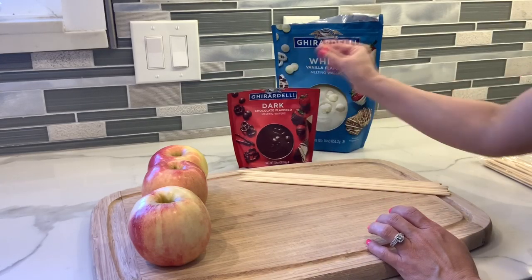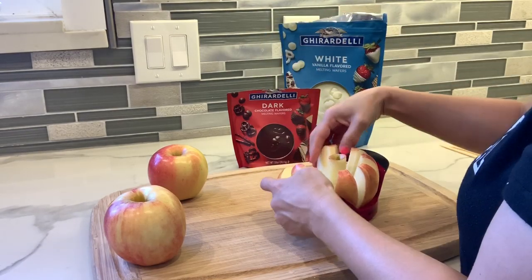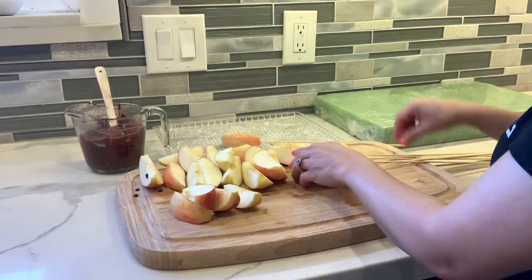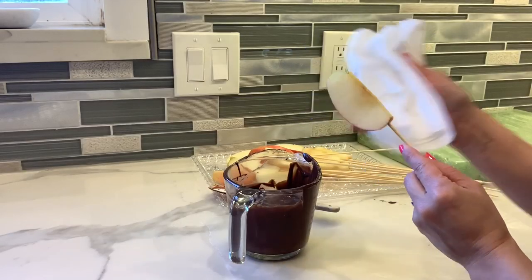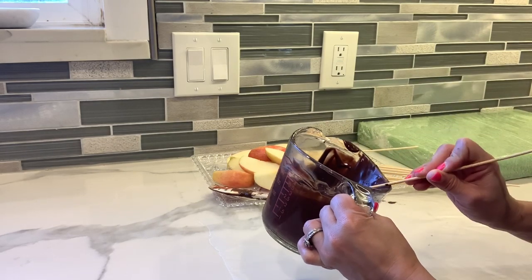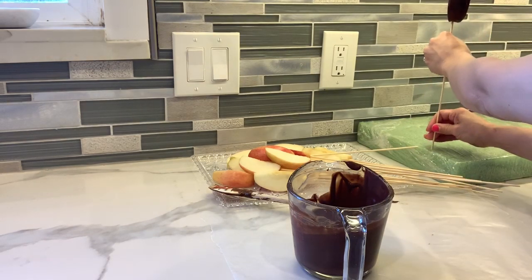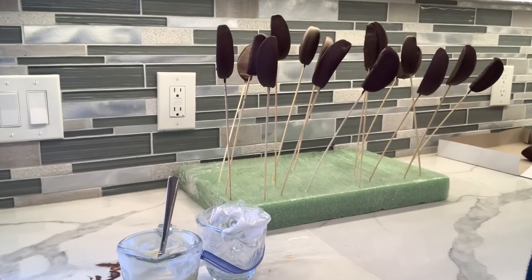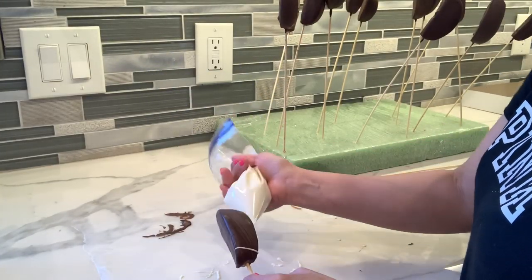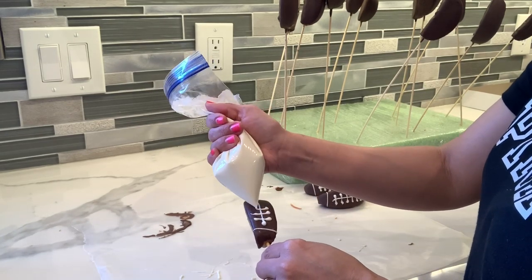Now I'm going to make some chocolate-covered apples. I have some dark chocolate and white chocolate. All you have to do is cut the apple in slices and place one of the sticks so it's a lot easier to cover in chocolate. Before you cover it, just make sure that you dry it — if it's wet, the chocolate is not going to stick. Just dip your apples in the chocolate, let all the excess drip down, and let it dry. With white chocolate I'm going to make some lines on the bottom and some lines on the top.